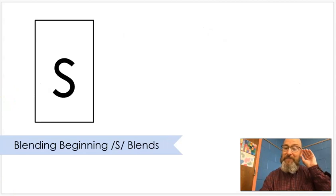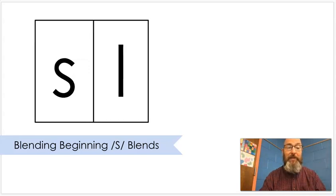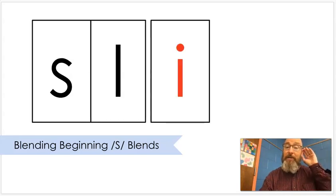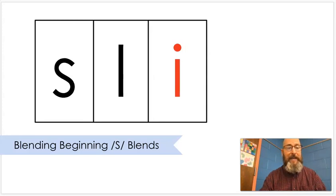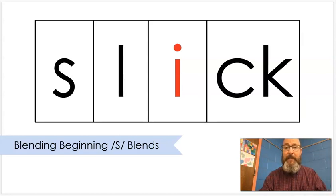Sl. Put that together. Sl. Put that together. Slick. Slick. If something gets wet, it might be slippery and slick when you stand on it.